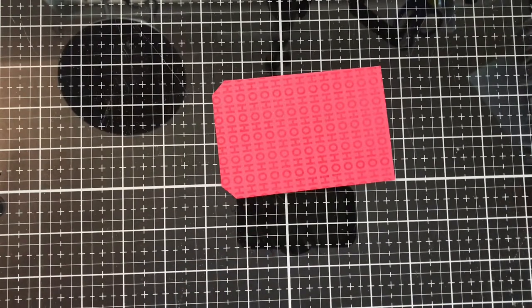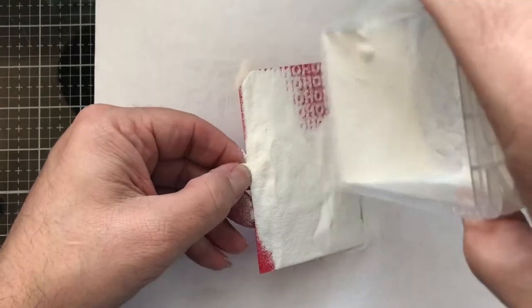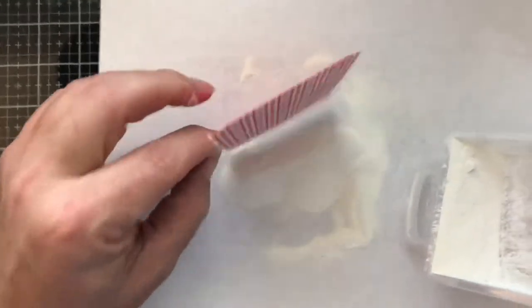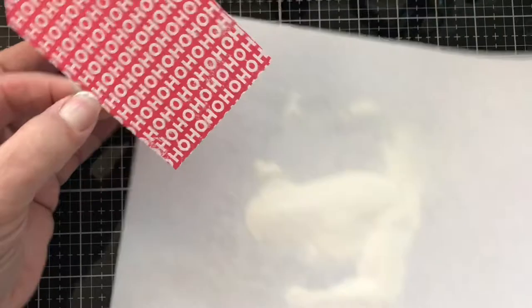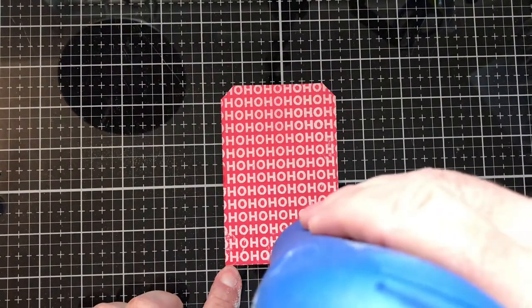We're going to bring in some white embossing powder — mine is the Ink On 3 Arctic White, but any white embossing powder will do, whatever you have in your stash. I'm going to sprinkle it on — boom, got that. Lay that down, put our powder back into our handy dandy little container. Then we're going to bring back the heat tool and heat this up and melt it.